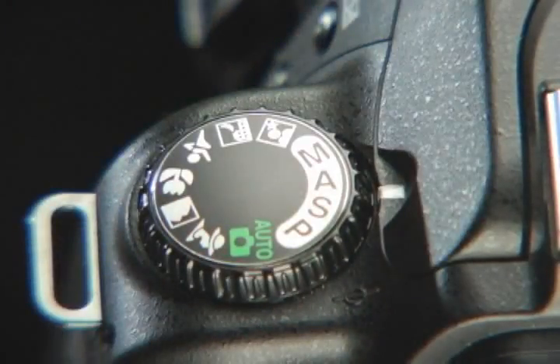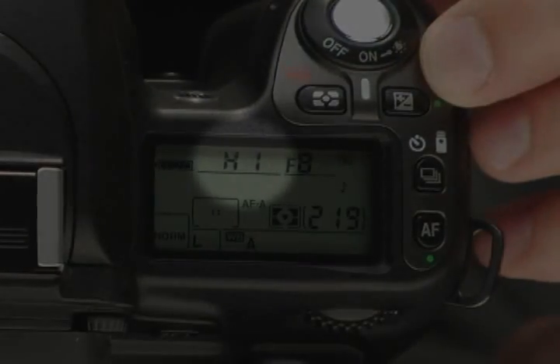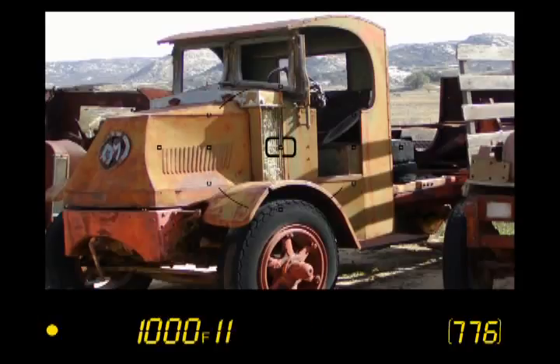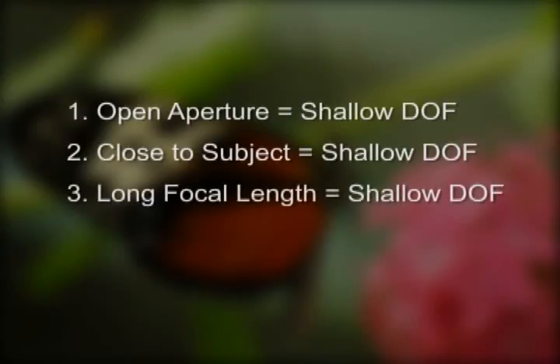Now we are ready to cover Aperture Priority Auto. Turn the dial to A and look through the viewfinder. Press the shutter halfway down to focus, then turn the subcommand dial to control the aperture value. If the aperture meter shows HIGH or LOW, simply turn the subcommand dial in the opposite direction. There are four factors that determine the depth of field: using an open aperture, standing close to the subject, using a lens with a long focal length, or using a camera with a large image sensor. Pause this presentation now and spend a few minutes with your camera to become familiar with these controls.